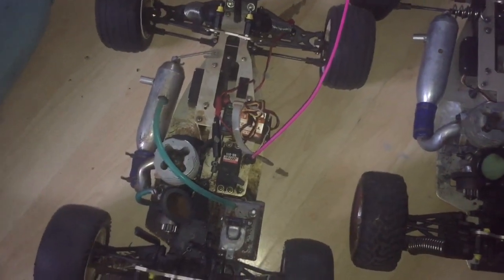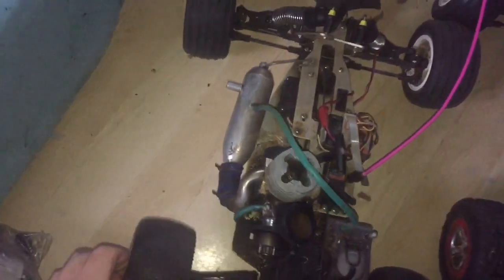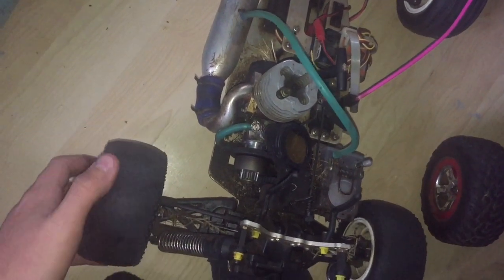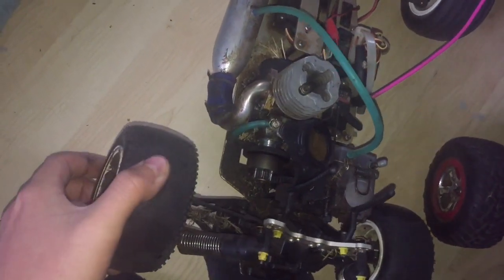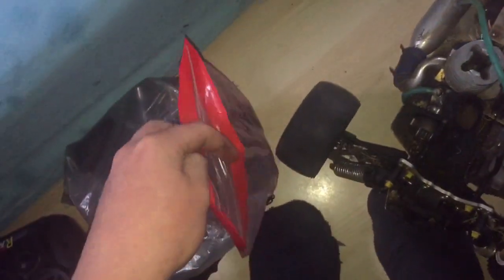With the Thunder Tiger DT10, they actually don't make them anymore. So what I've been doing is asking people on Facebook to see if they have any spares I can buy off them. I'm going to see what I have in this bag of goodies.